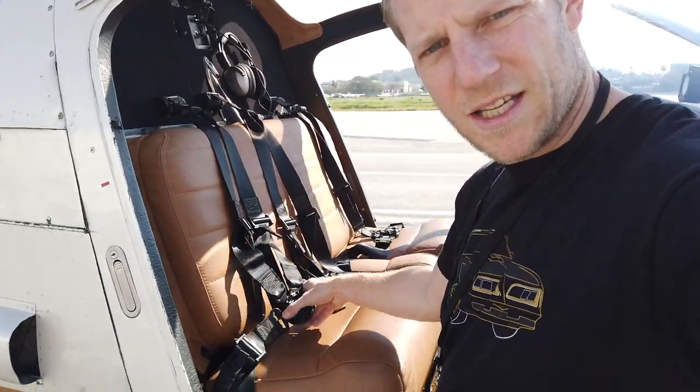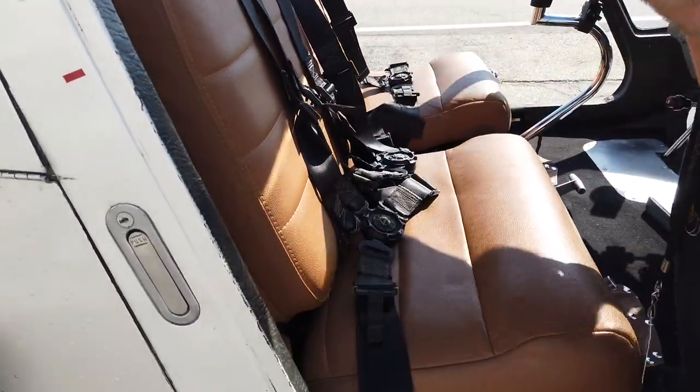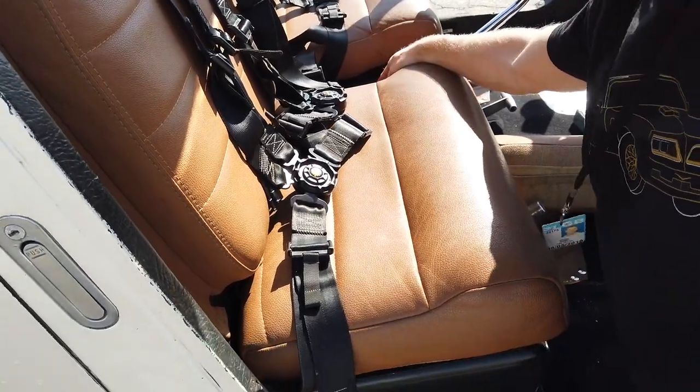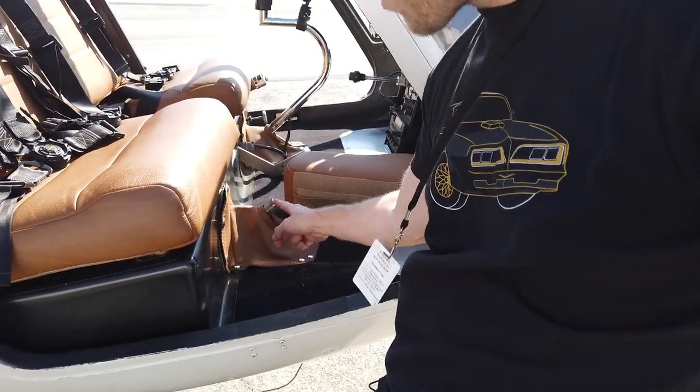I've got four-point shoulder harnesses. This little cushion right here, you can pop it out, and there's a receptacle to put a collective control there. The cyclic can attach right here too, so you can have co-pilot controls. With the co-pilot controls in, it only seats two.